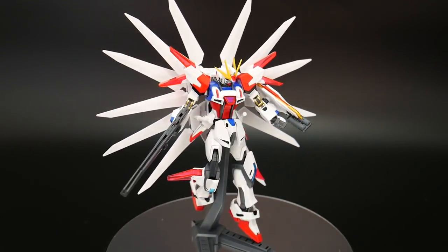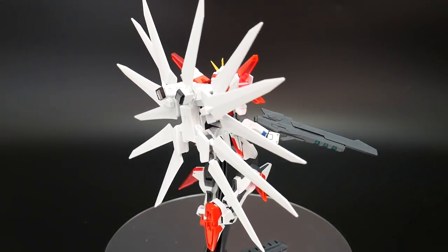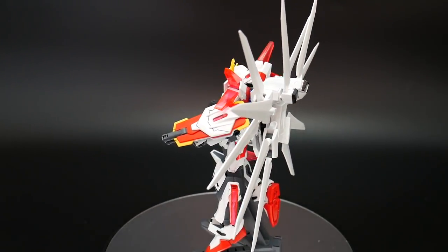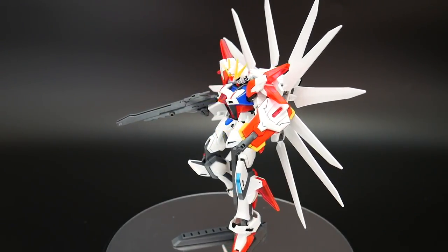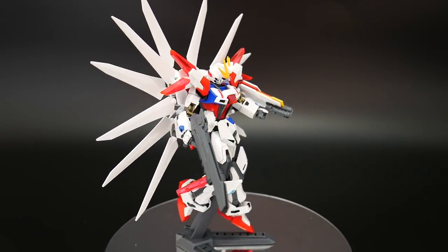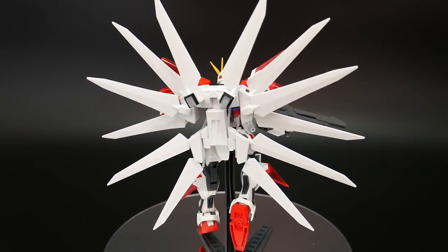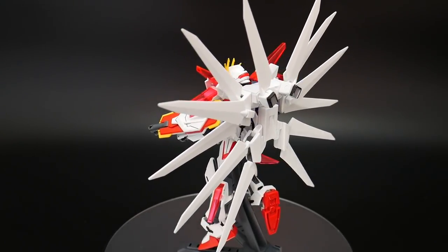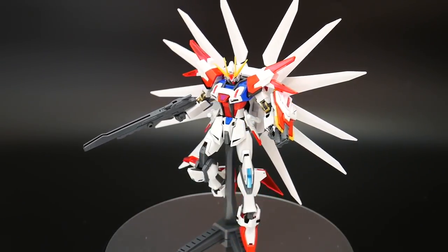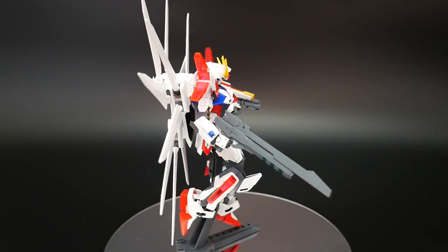Alright guys, this is the end of the review. What are my thoughts on this kit overall? I think the main body is amazing — the clear parts are fantastic, the posability is awesome, and it's really fun to mess with and put in different poses. The shield is okay, but it really gets in the way of bringing that clear piece down, which is problematic. And the rifle is way too plain — it could have been easily molded in white pieces.